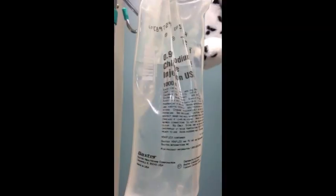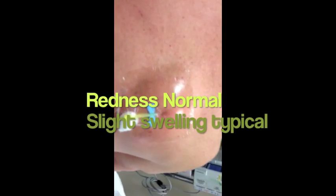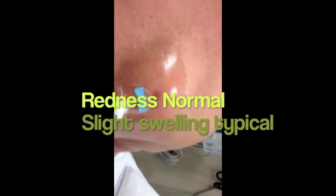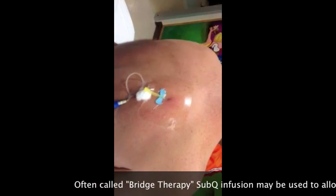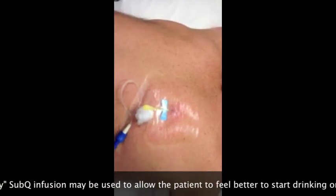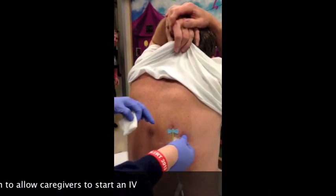That makes me anxious with a needle there, but it doesn't feel any different. Is it still going? Yes, it's still infusing — at an adult rate of 125 an hour. Don't feel a thing. At 20 per kilo, so we're doing 100. But it's awfully red right there.